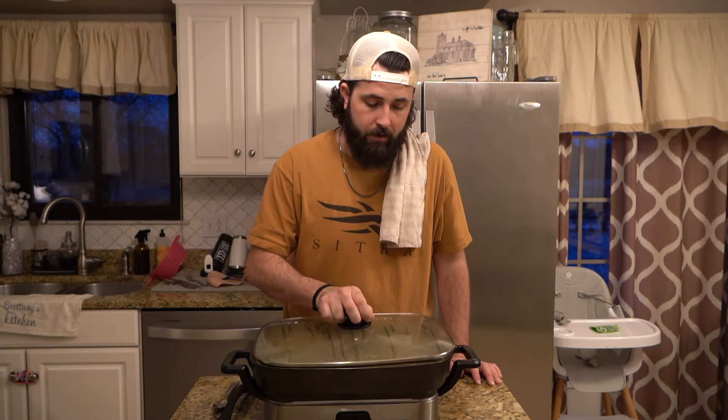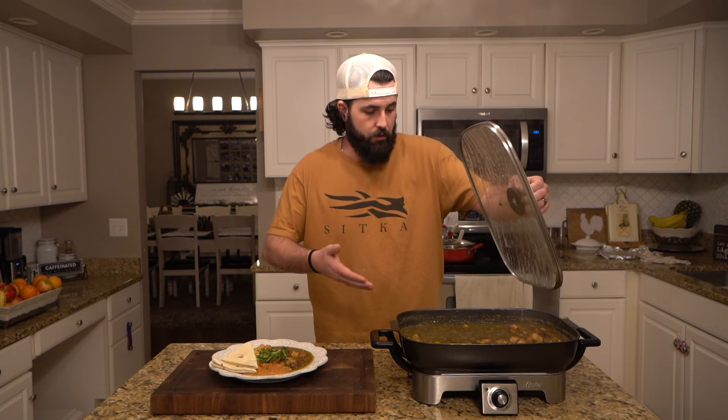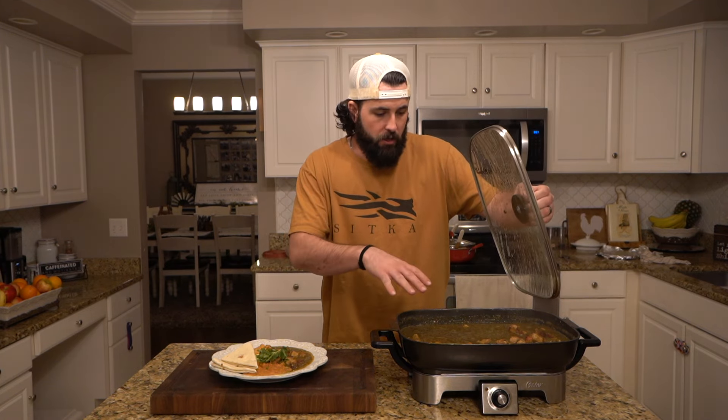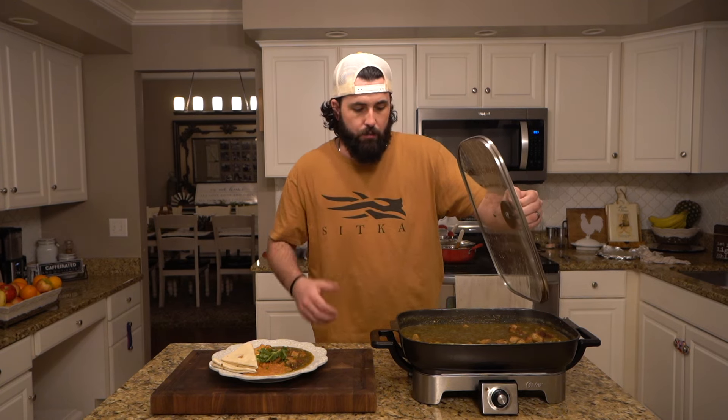It's simmering — I've got it on medium heat. We're probably going to let this go for 30 to 45 minutes and then we're ready to eat. The time has come to dig into the chili verde and it's looking amazing. All of that verde sauce has now soaked up into the meat — it's still got that crisp but it's absorbed all of that flavor.